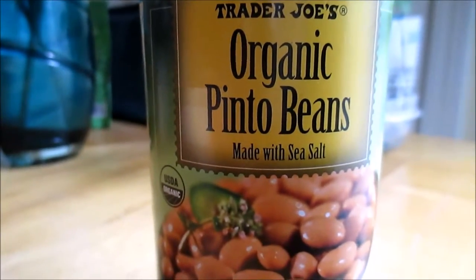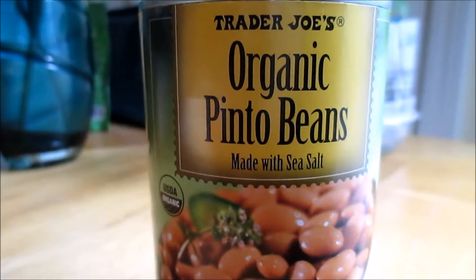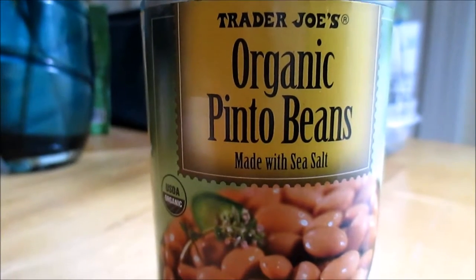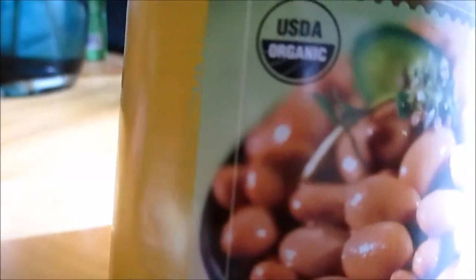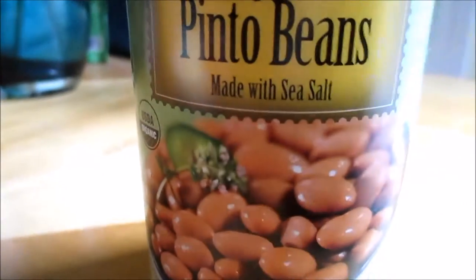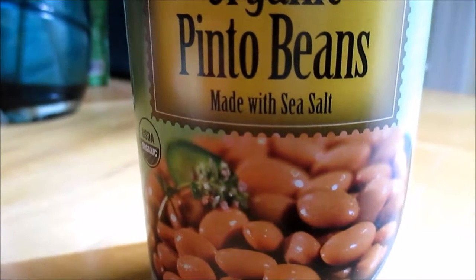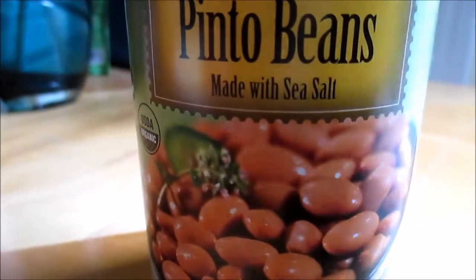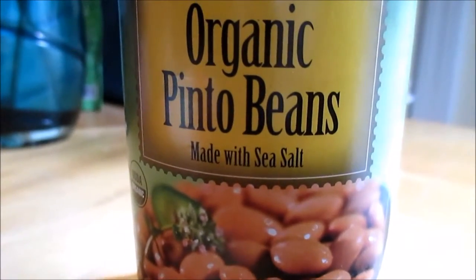We are also going to use organic pinto beans. Trader Joe's is my favorite brand — for those of you who follow my channel, you know I love Trader Joe's, so I don't have any problems giving them a shout out. These beans are USDA organic. I use canned beans when I don't have the time to make them fresh, and of course this is Meal in Minutes. They also use just water and sea salt in their pintos, which I love.